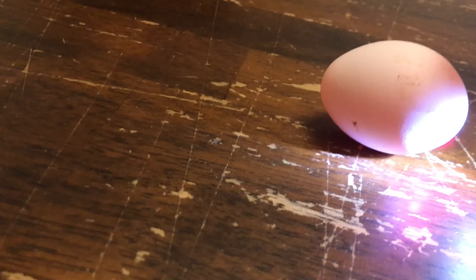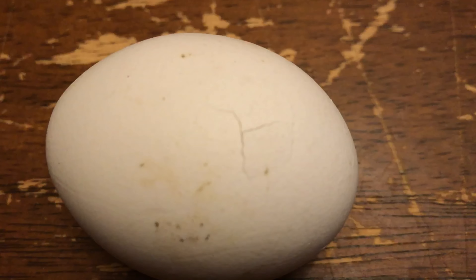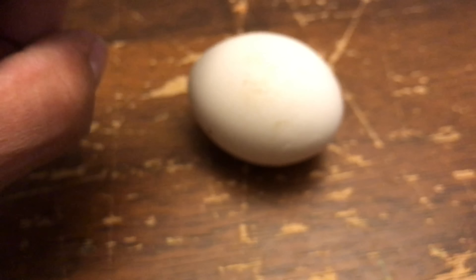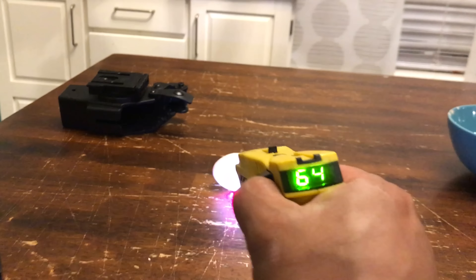Oh man, that lit up that egg. That single tase right there cracked the egg. I'm scared to even touch it — it might still have some voltage going through it.